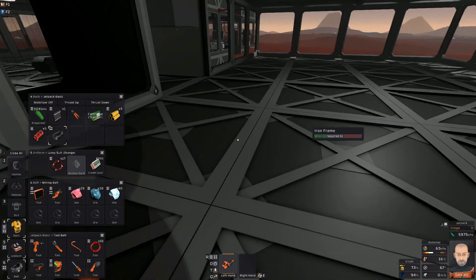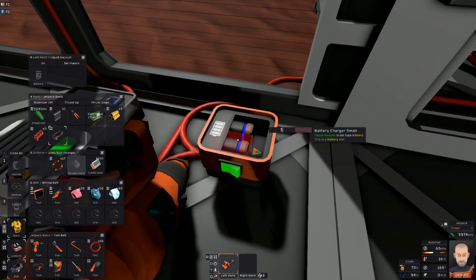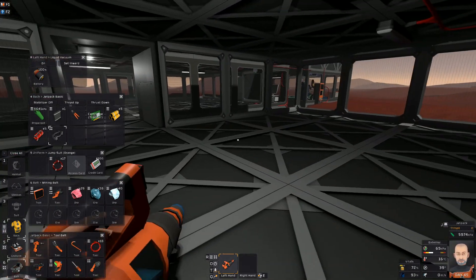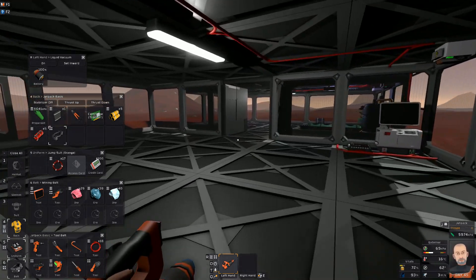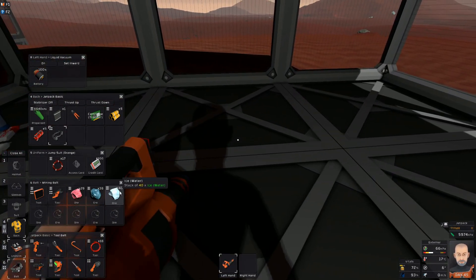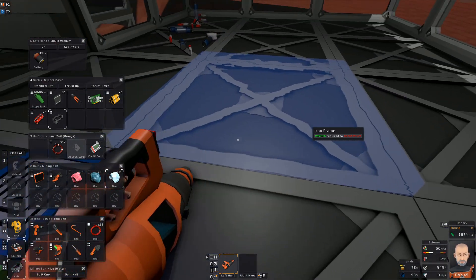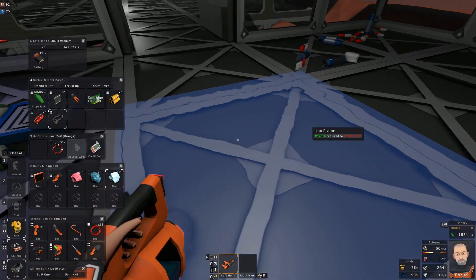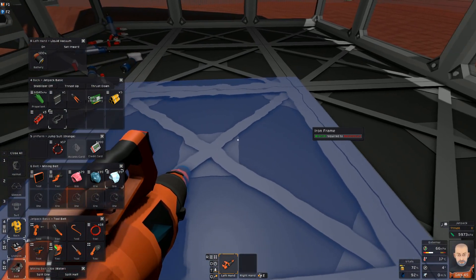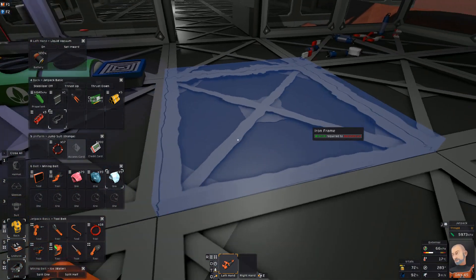I printed out a liquid vacuum — this is a new device. I used it once, took the battery out. I thought it might have a canister, but it doesn't. If I go to my greenhouse here and stand on this square and spill one, there's your water — you have liquid water now. You could make a swimming pool, but at this point you sink. You're not buoyant. I think they're going to fix that.